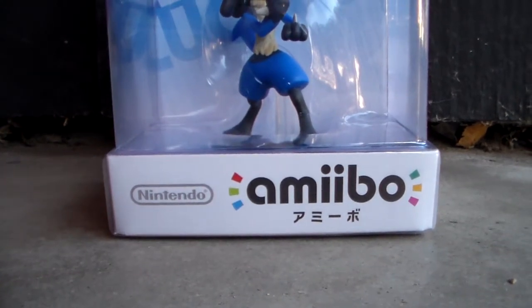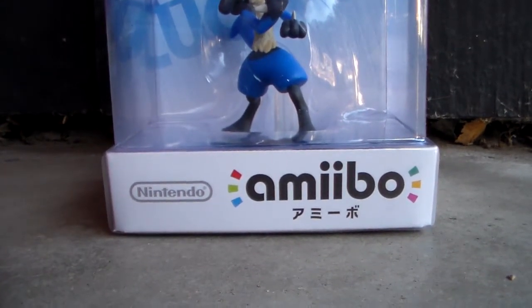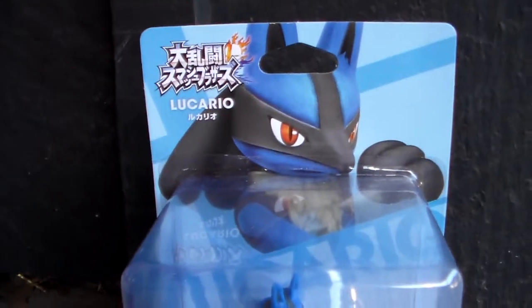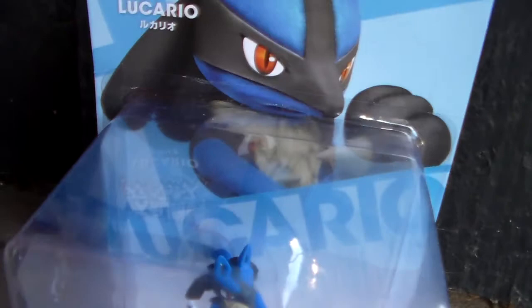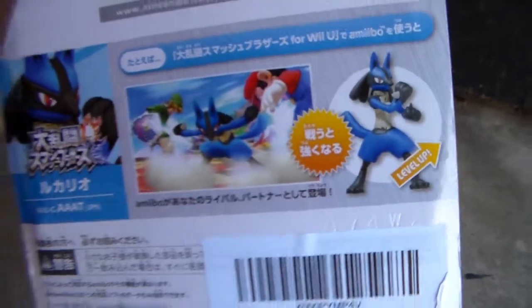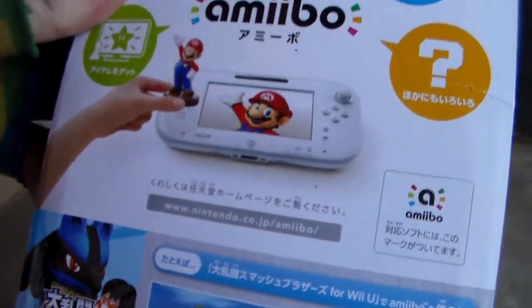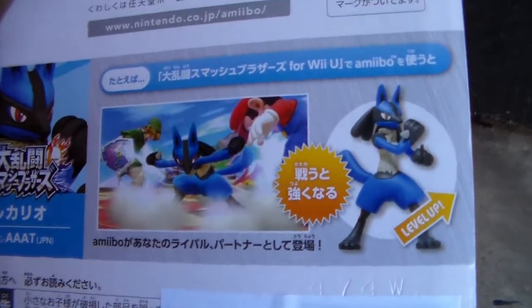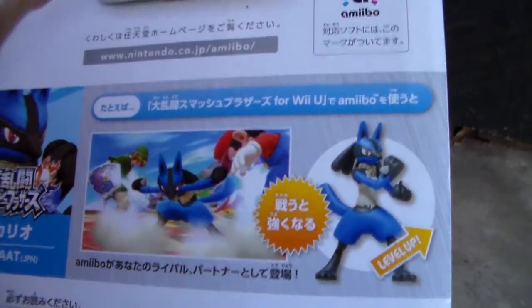But as you can see: amiibo, Nintendo, Super Smash Bros. Lucario is up there, and then we see a nice picture of Lucario with his name plastered across the box. The box looks a bit different than the American versions. I think the gamepad on the American one is black and this one's white, and then it shows him beating up Link and Mario.